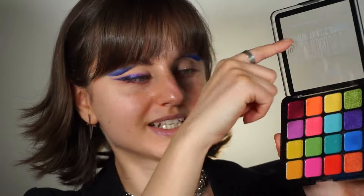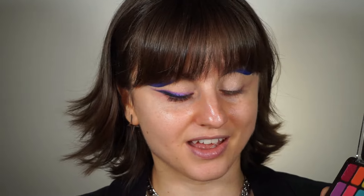It's from the 'Ultimate, I Know That's Bright' palette from NYX — this purple right here. I knew I wanted to use this shade; I didn't know what else I wanted to do. This shade was my inspiration — I'm going to carve out an eyeliner sketch with it.